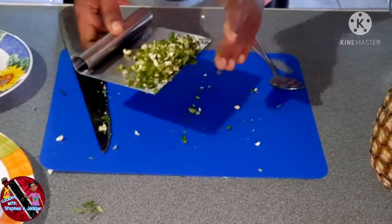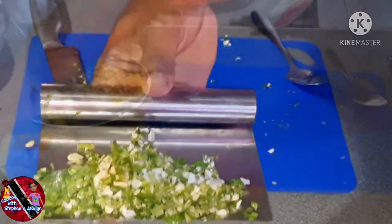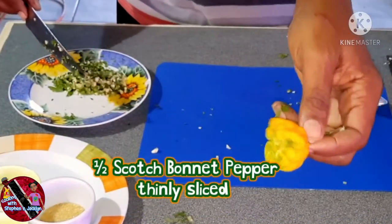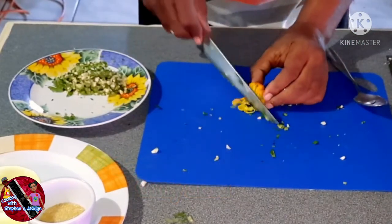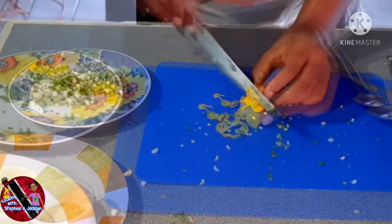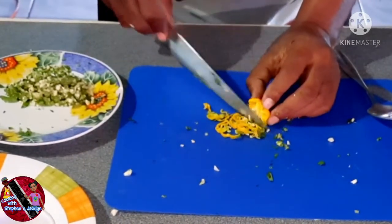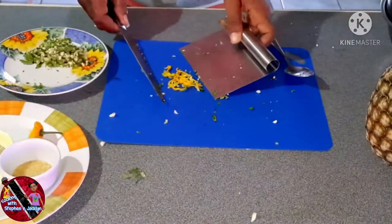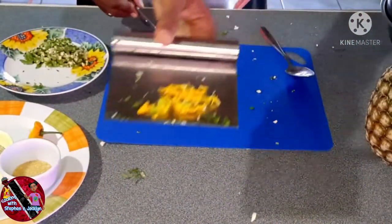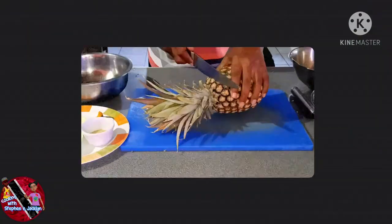Now you must be wondering what's next — scotch bonnet pepper of course! We are going to be using about half of a scotch bonnet pepper, thinly sliced with the seeds and all. We've got to get that heat on. If you are afraid of the heat, you can use a milder pepper such as a bird's eye pepper or a chili pepper. But if you know me by now, bring on the heat.